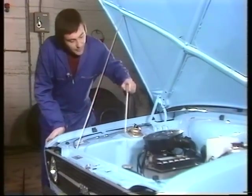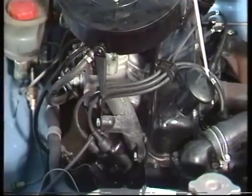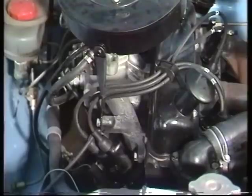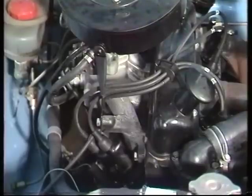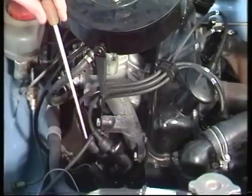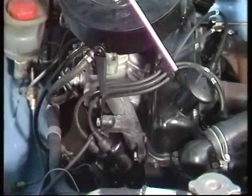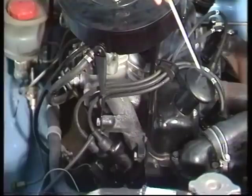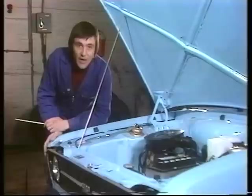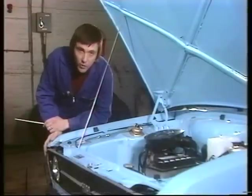Sparking takes place in two main places: here in the distributor and again here, round at the spark plugs, one for each cylinder. The distributor itself has two main functions. The first is a high tension function — it distributes the charge of electricity coming up the high tension lead from the coil, along these high tension leads, down to the vital sparking plugs, in a predetermined order. As distributors tend to be both gloomy and buried down the side of the engine, I took one out so we can see it more clearly.